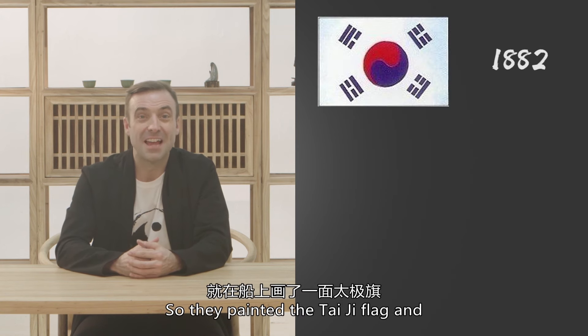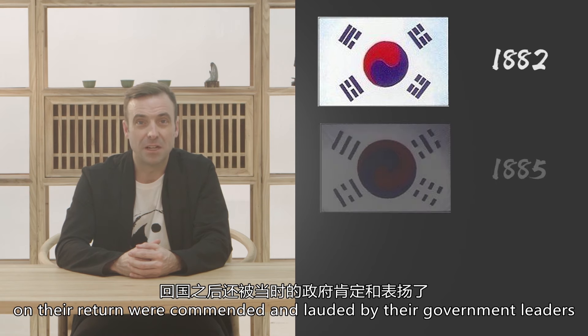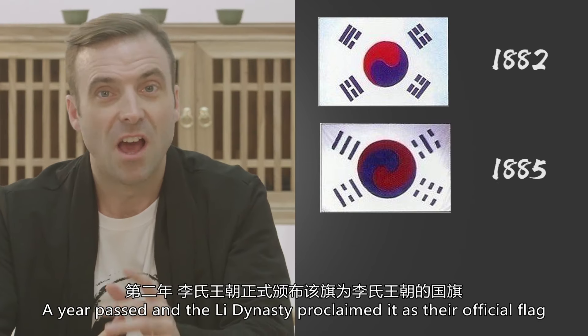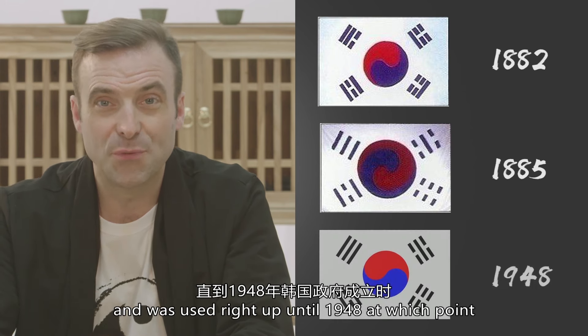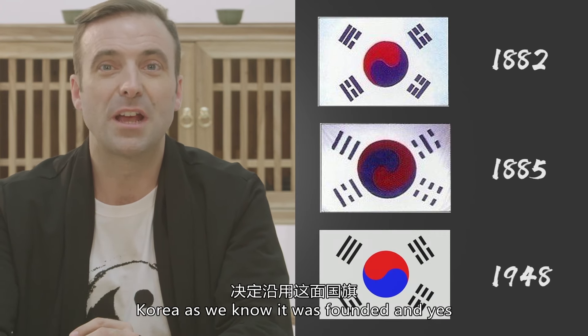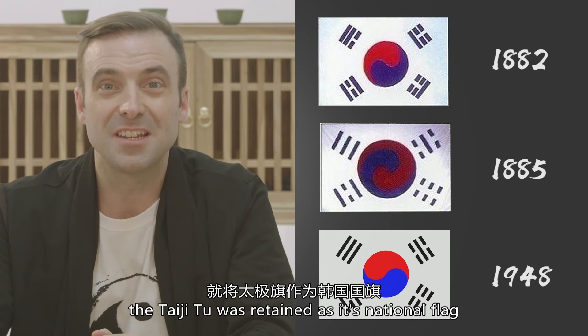So they painted the Tai Chi flag and, on their return, were commended and lauded by their government leaders. A year passed, and the Li dynasty proclaimed it as their official flag, used right up until 1948, at which point Korea as we know it was founded. And yes, the Tai Chi Tu retained its place as the national flag.